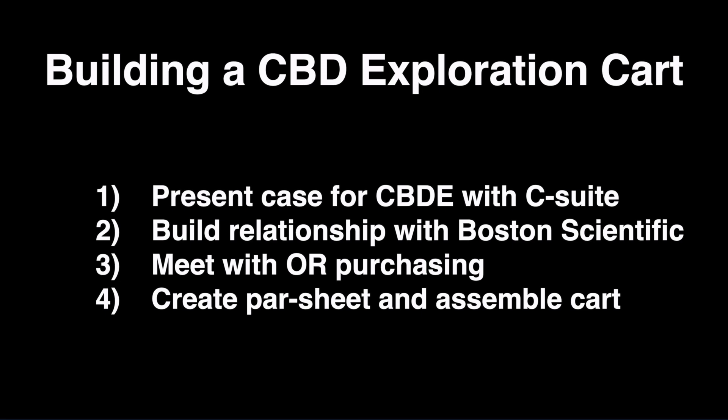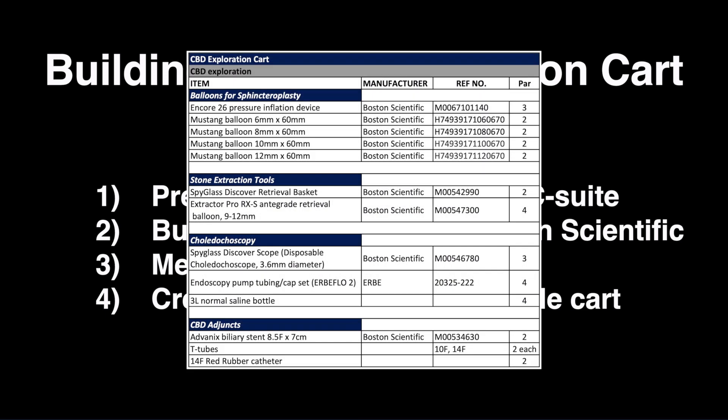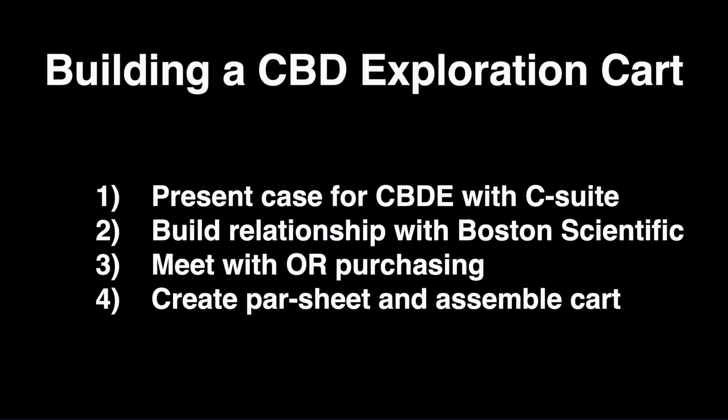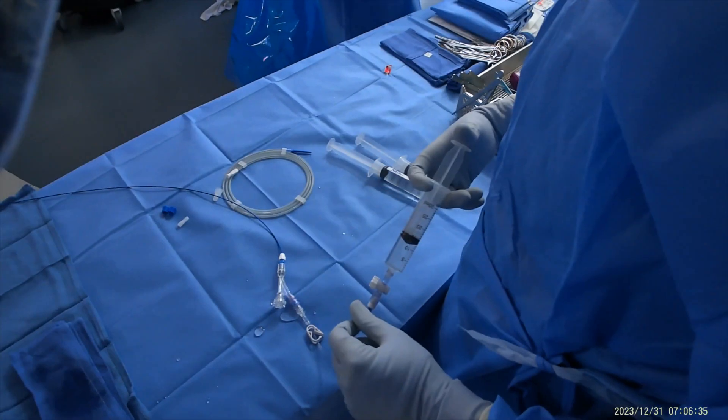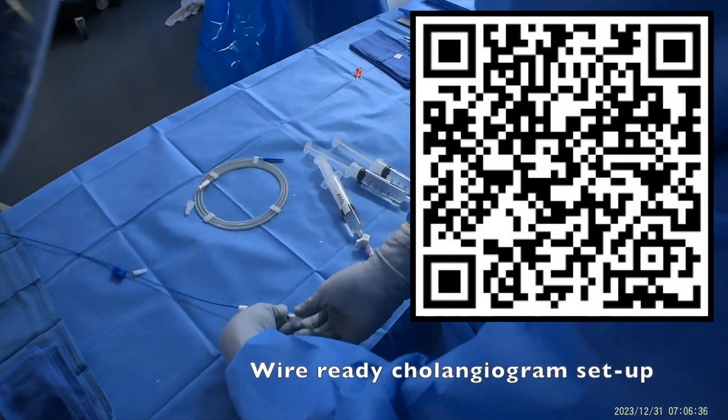Then find your local Boston Scientific rep. They will help you figure out what supplies your hospital already has that are approved for common bile duct exploration. Then meet with OR Purchasing and create a PAR sheet and assemble the cart. Here is our PAR sheet for the cholangiogram setup. You can refer to our Wire-Ready Cholangiogram Setup video for how to put it all together.